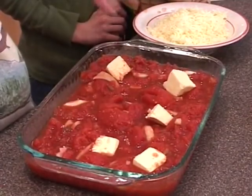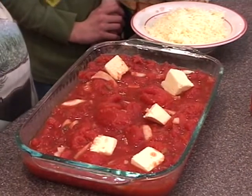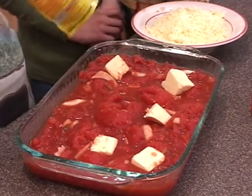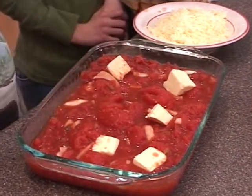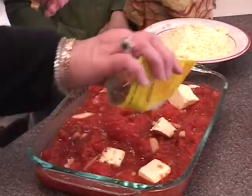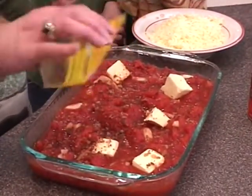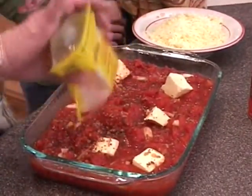Cut the butter up in just large chunks. It will melt and make this even crispier with the garlic crisp, because the butter and the crisp will melt together. We're going to add a few bacon bits — we're using the real bacon bits. You can fry your own, or you can buy these that come in the package, but these are the real ones, not those hard ones that come in the can.